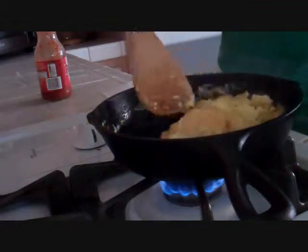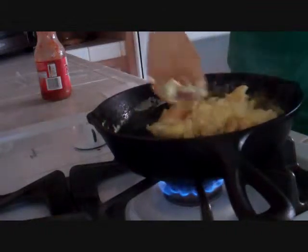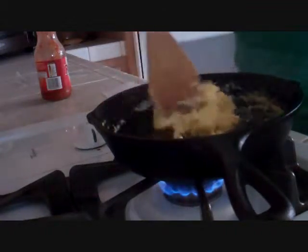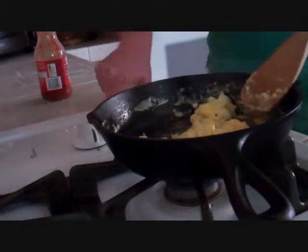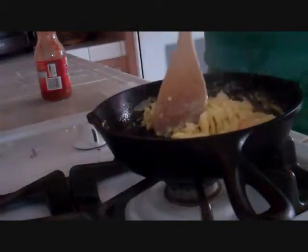Let this go for about ten seconds. That should be good. Turn off the burner and stir it around.